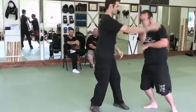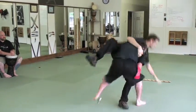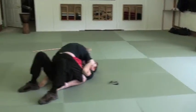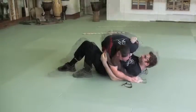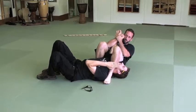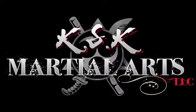There you go. Secure position. Find submission. Good job. Thank you.